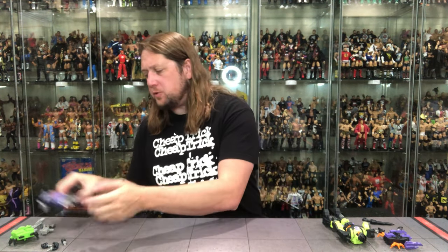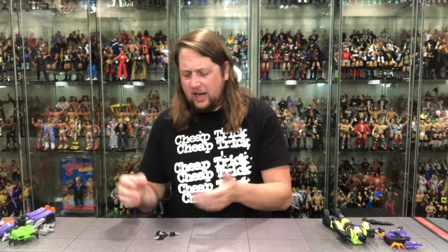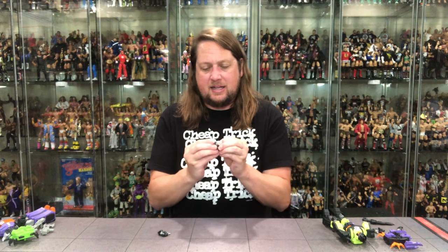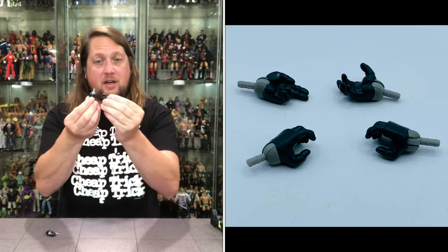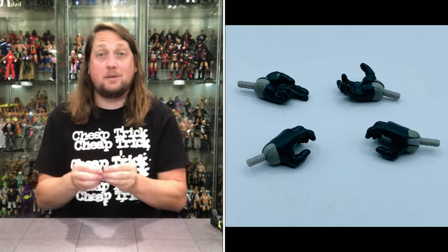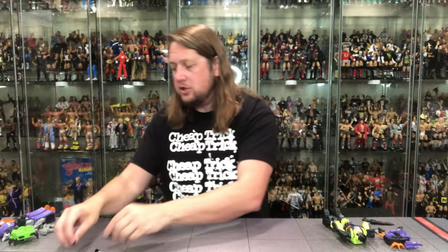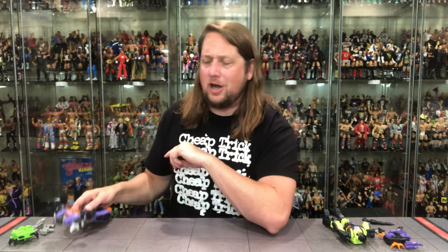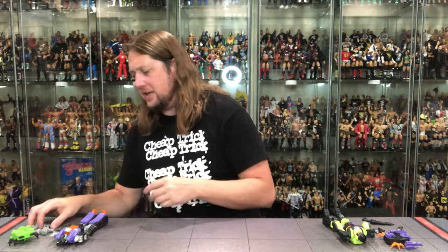We're out of the package, let's get down to it. Starting with Bombshell's accessories. Of course we get a bunch of hands — Super 7 always gives us different hand incarnations. We get gripping hands with side-to-side hinges, two sets of gripping hands. Choose your own hand adventure. And right now on the figure he's got two fists of fury — I'm all for that all day long.